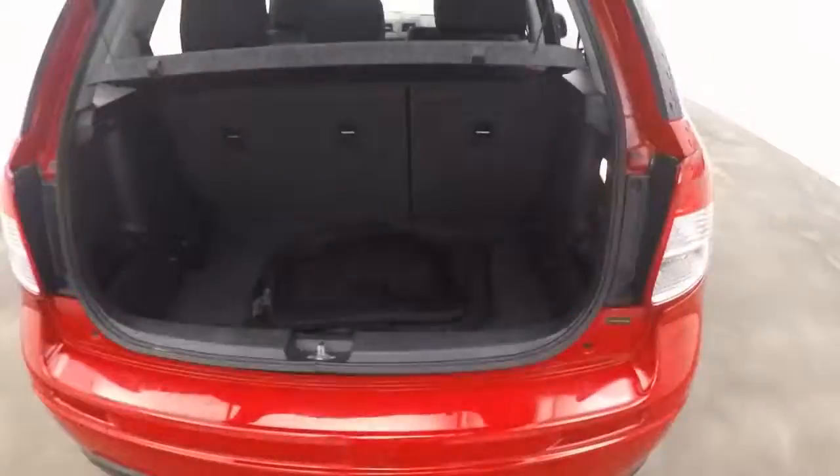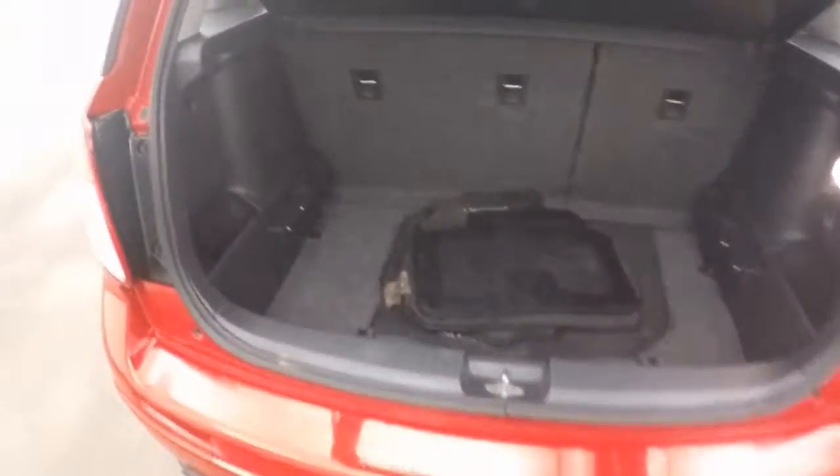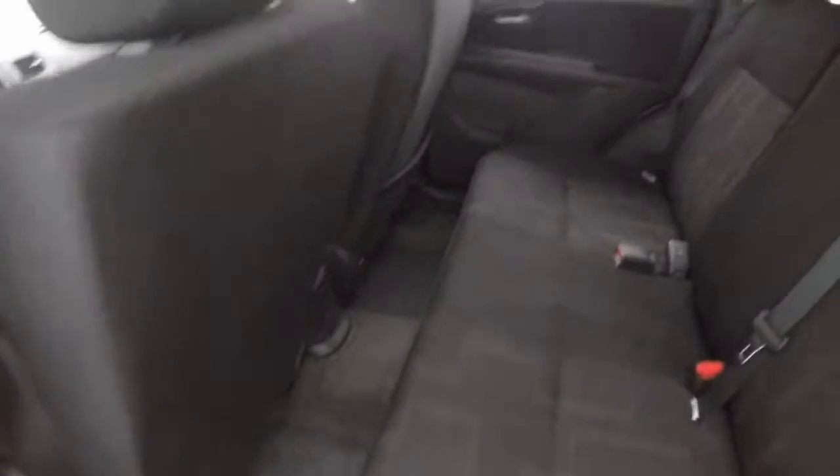Check out the cargo in the back. For a small car it's got a very good-sized trunk back here. The back seats do fold down so you get even more space. Around the side, got some decent tires on there. Plenty of space in the back.